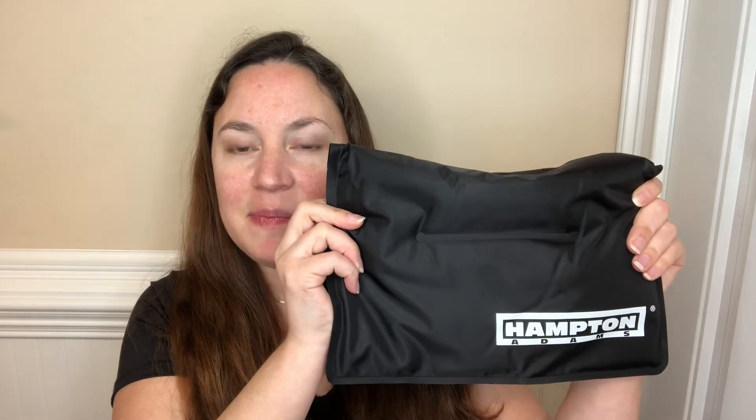This video is sponsored by Hampton Adams, and this right here is a reusable ice pack. It's really nice because you can actually use it hot or cold, and it's really great to help with pain management.